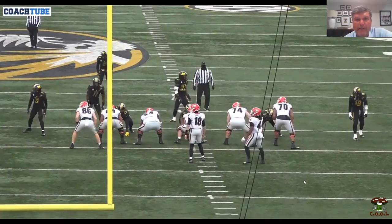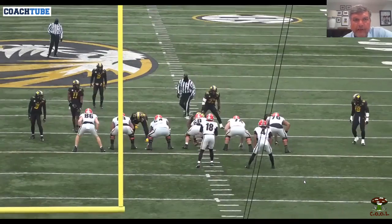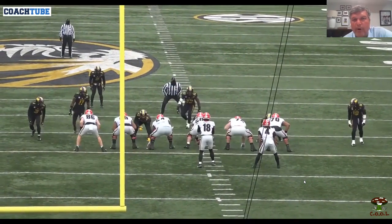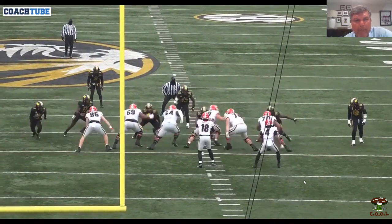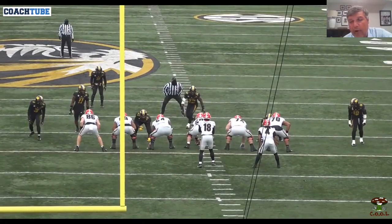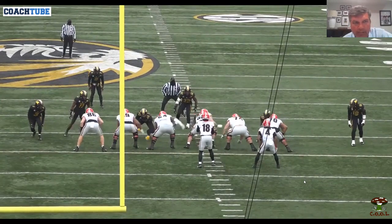All right, time's disappearing on me fast here but I'm gonna bust through these. All right, this is a timber call — so again we got bear, so we're going back back back. This is a counter OT to a tight end, all right, so again...